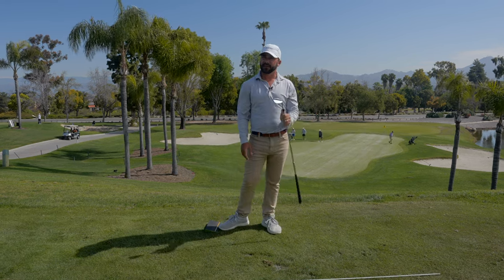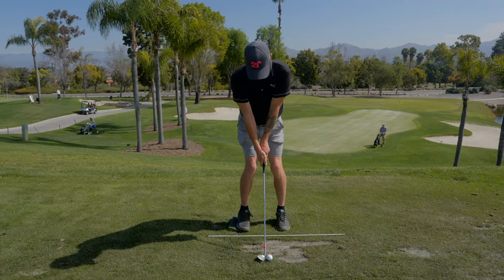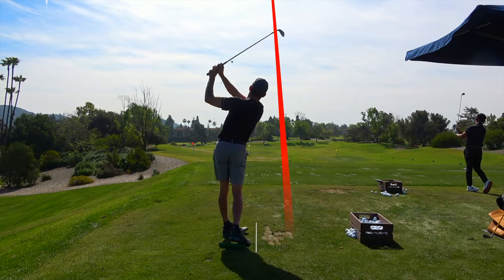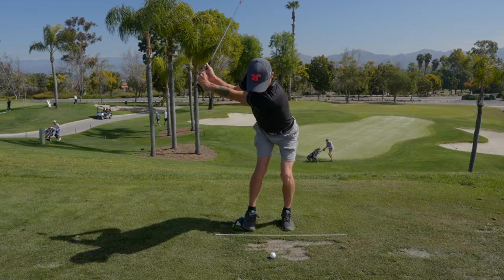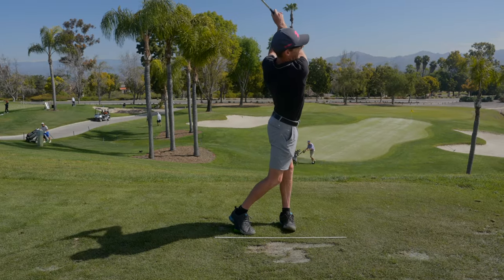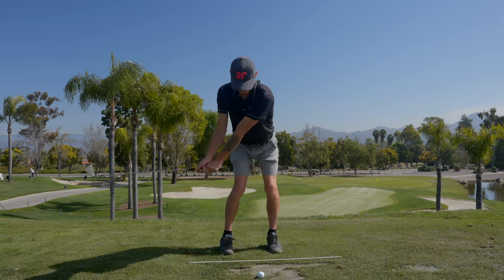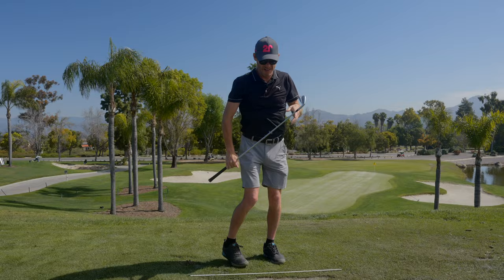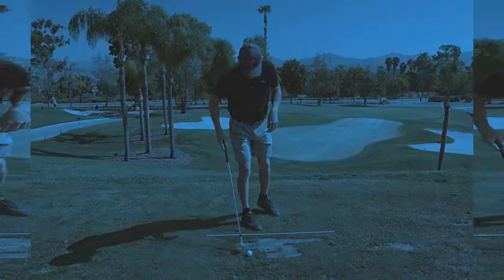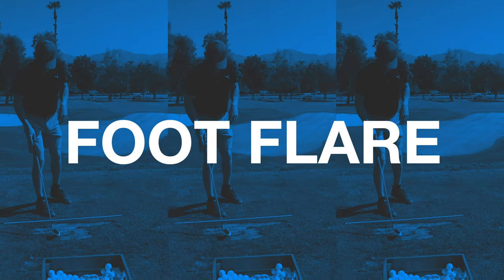Paul Azinger — right hip back — your best contact of the day by far. Even Kevin back there is laughing at how good that was. I like the control of the flight. People ask this question a lot because Todd's another one of my students who's very straight with his feet.